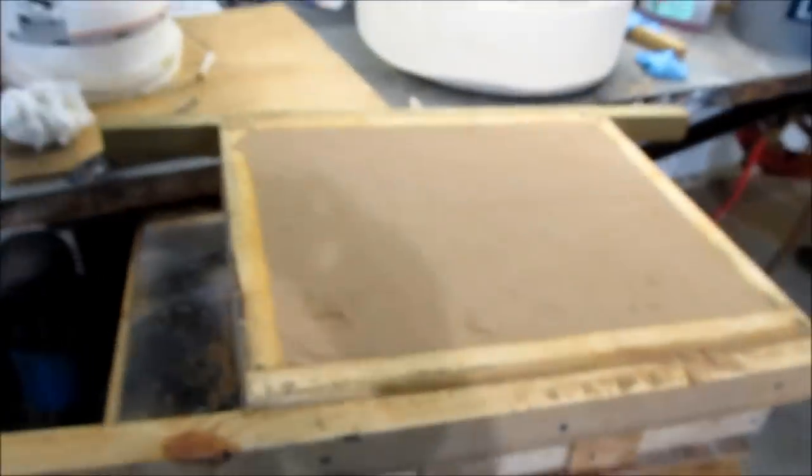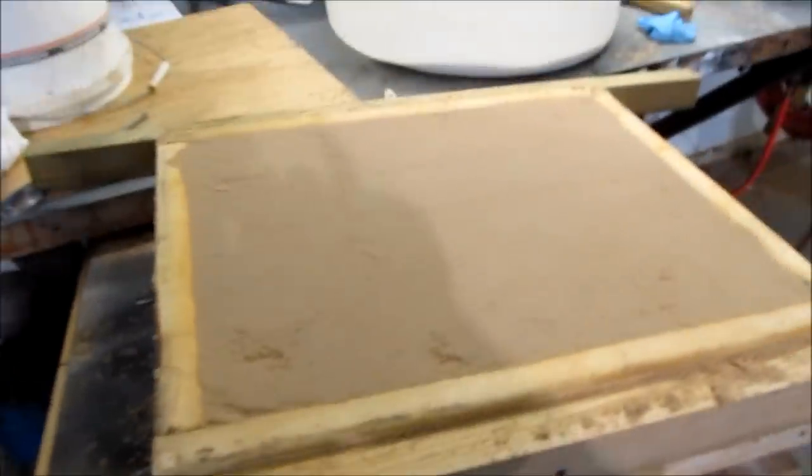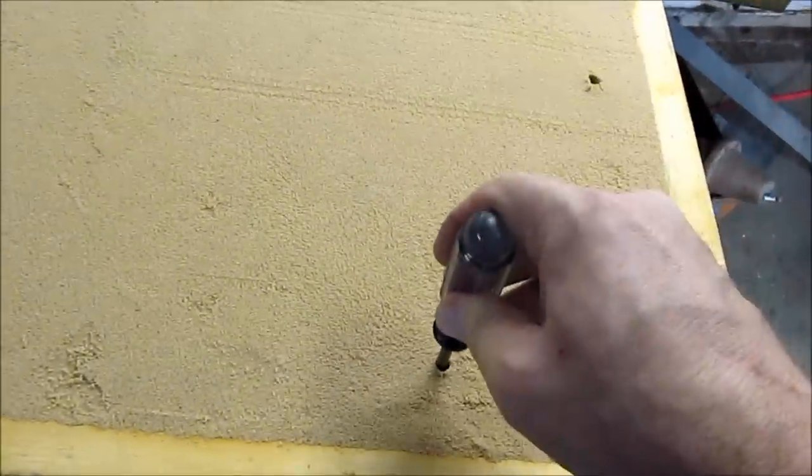Alright, here we are — about 20, maybe 30 minutes later. Sand is packed. I've got it squared off for the bottom part. Next step will be to expose it to carbon dioxide. What I do for that is take a screwdriver and put a series of holes down through the thing. Don't want to get them too close or you'll blow carbon dioxide out the neighboring hole. I like to go all the way around.